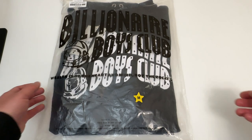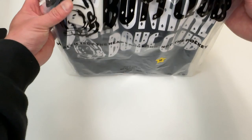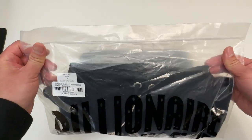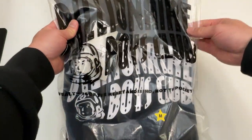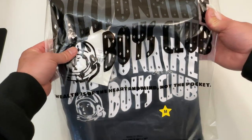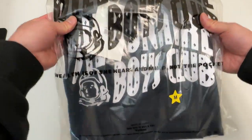Let's go everyone! Today I'm super excited to be unboxing this hoodie I've been wanting for a very long time. This is the Billionaire Boys Club signature hoodie in a size medium — I got it in black.